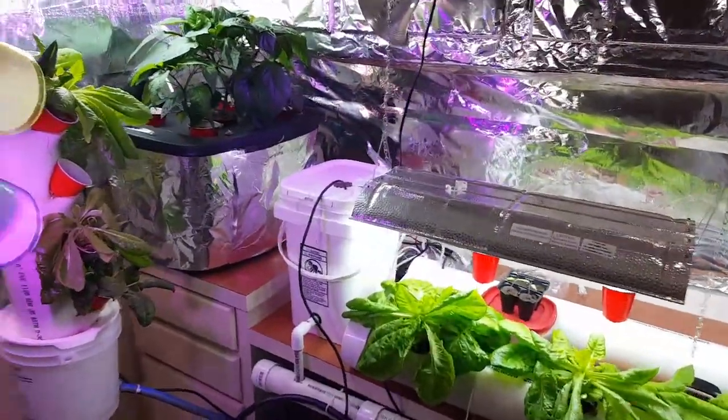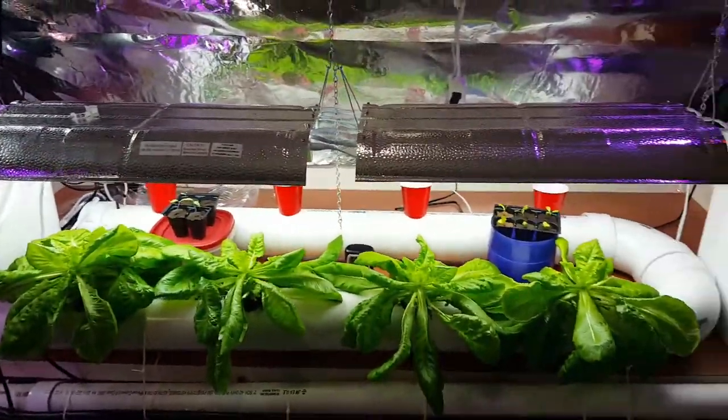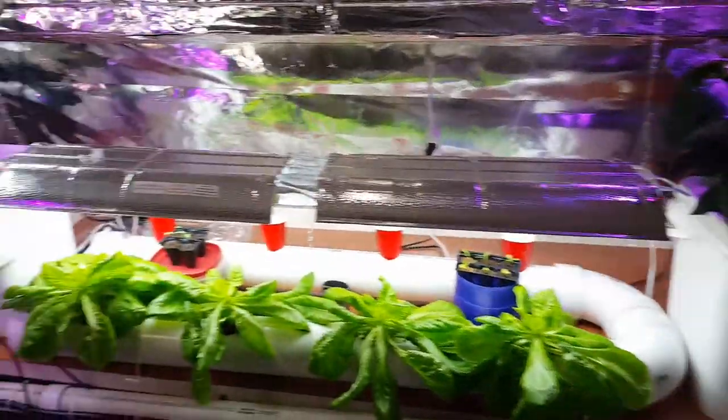It seems like we're kind of coming to the end of this journey. It's getting warm outside, we can do some different things outside now, which I think will be a lot better than growing it in here. But we've had a lot of success and some failures.